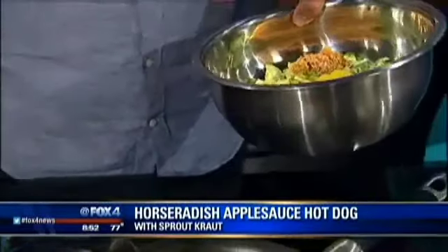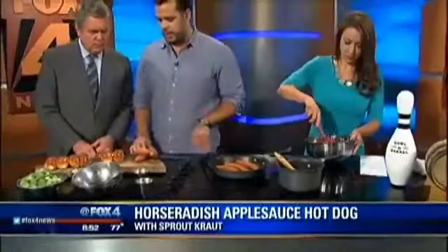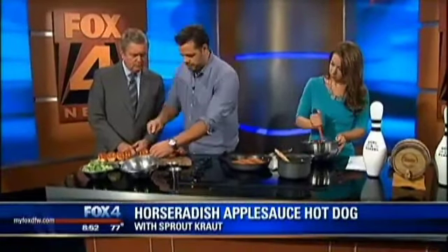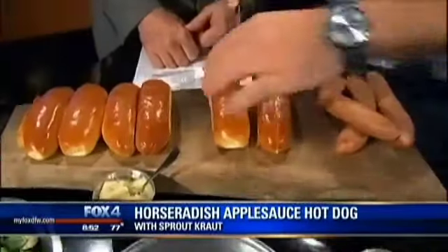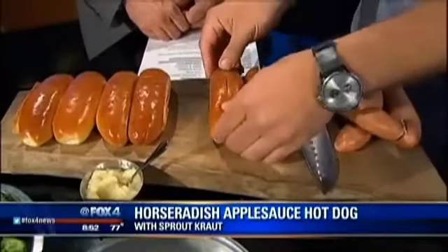Will you do me a favor and stir that up? Tim and I are going to do another quick trick here. Typically, people cut their hot dog buns on the side, but I like to cut mine right on top. What that does is it makes it stand up a little bit better, makes it easier to eat, and it sits on the plate a little bit better.